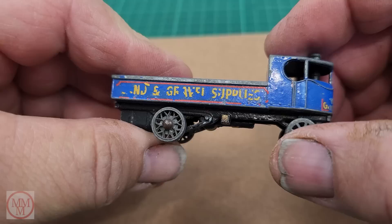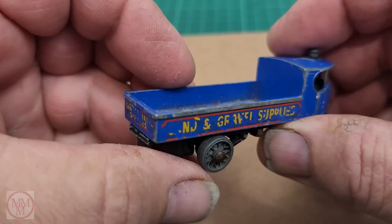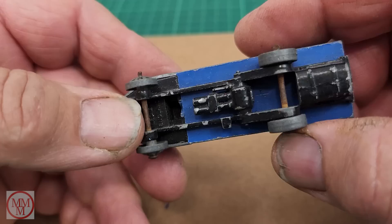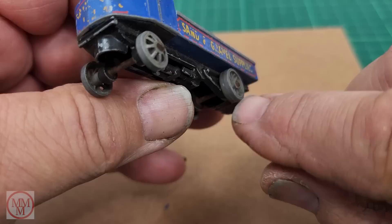Having a close look at this particular model, I can see it's going to need a repaint, it's going to need some new decals, and somehow I'm going to have to separate the base from the top because the chimney stack goes right through the middle of the roof. It would be very difficult to paint that without separating the model. So I'm looking at the sides, at the damage on the decals.